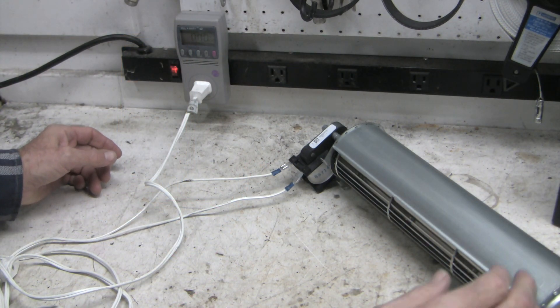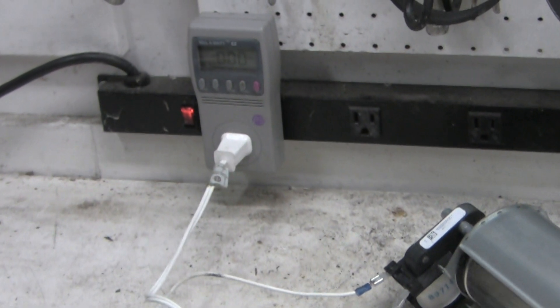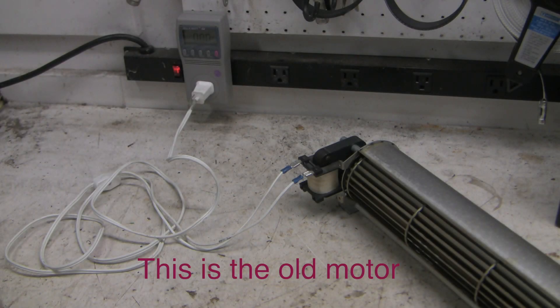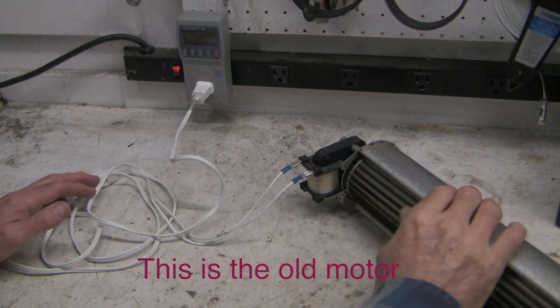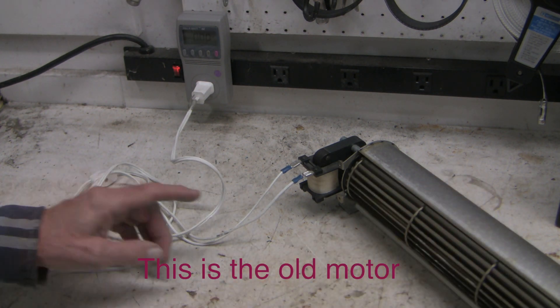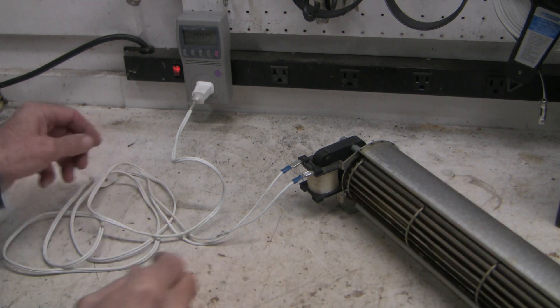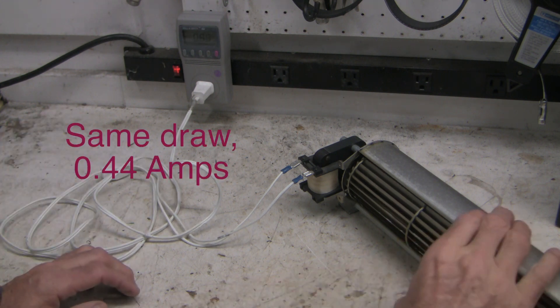Now let's check current draw on the new device — 0.44 amps. My initial impression was that the shaded pole motor was bad and the bearings were good, but now after comparing the new and old motors, I think this is actually a bearing problem and the shaded pole motor itself is good.